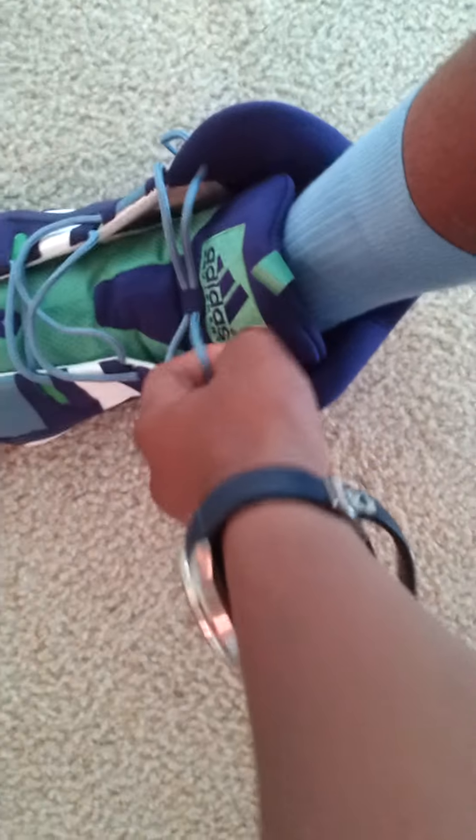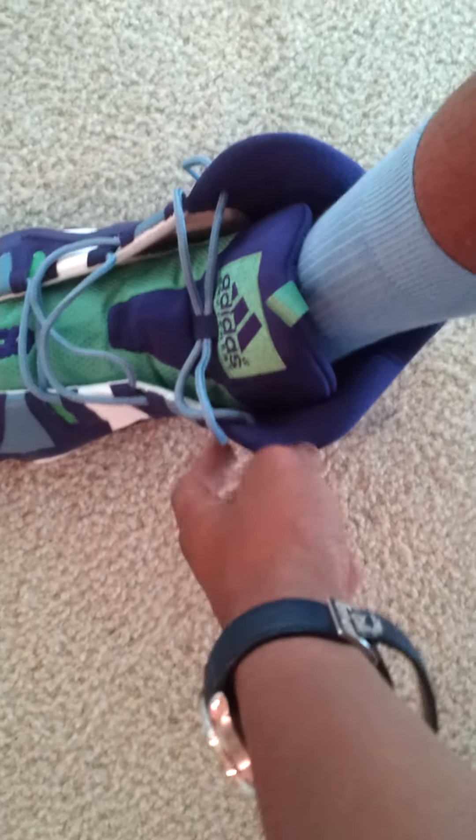I would not recommend un-lacing these — do not. They look stupid, to me at least. I'm going to see if they grow on me. I will wear them in public to see how I look, and if I feel like I just look like a clown, I will lace them up properly and tie them.